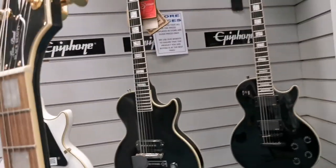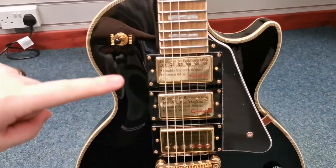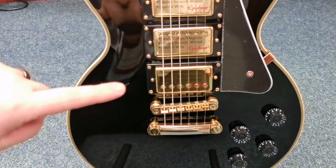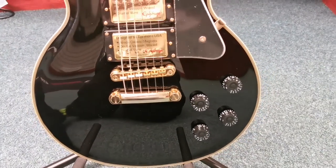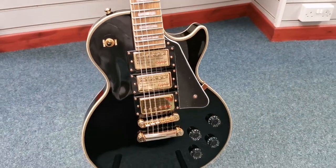It's got three humbucking pickups, which are the Pro Buckers. The neck and middle pickup are Pro Bucker 2 and the bridge is a Pro Bucker 3. So you really get great control over the tone and the style that you want — you can get some really nice sounds out of it.